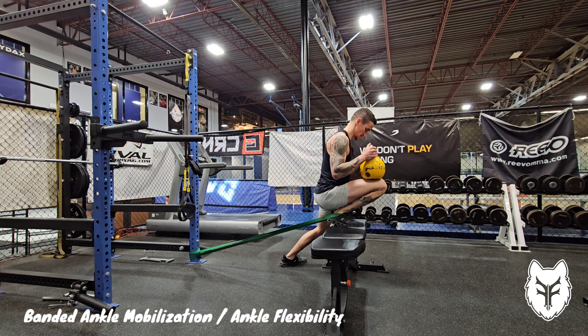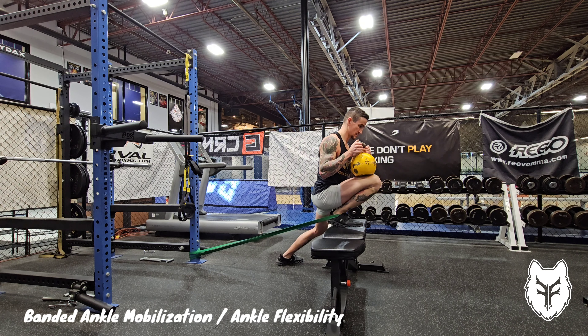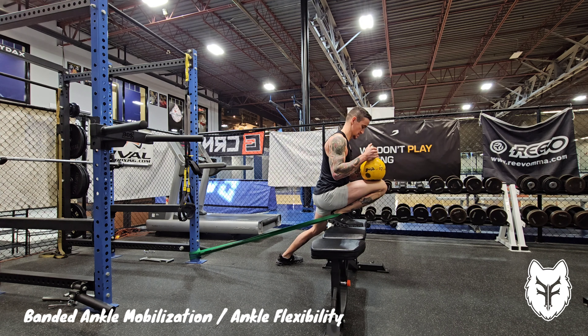To aid in this, here I'm using an 18 kilogram kettlebell, providing a bit of weight, trying to press my heel down and push my knee forward at the same time. You can rock back and forth a little bit, searching out areas of tightness.